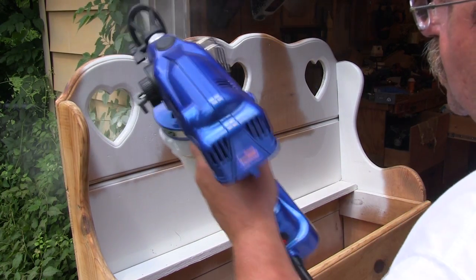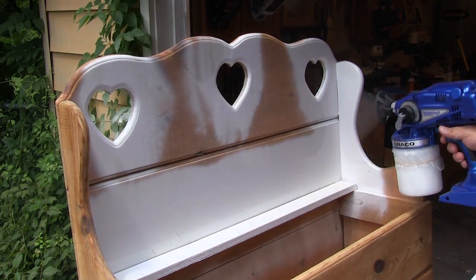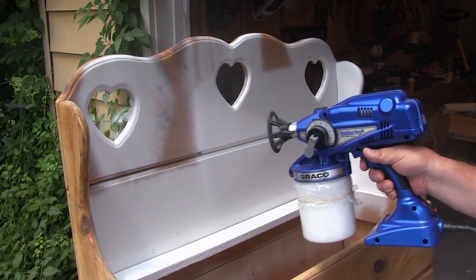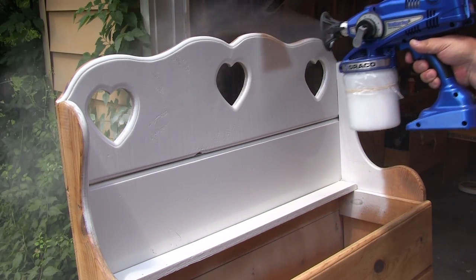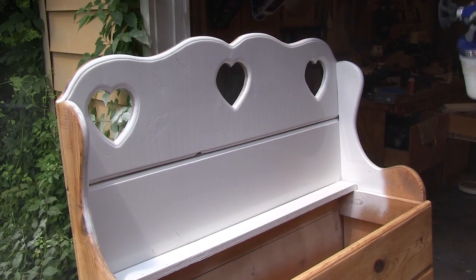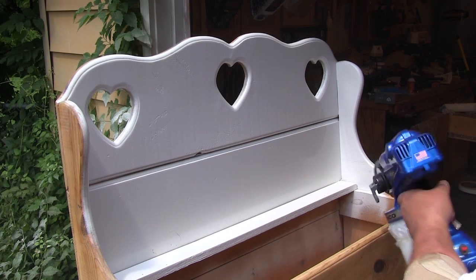One of the reasons this piece never got painted was because of the problem with all of the inside edges that had to be painted. With this spray gun that's not a problem at all. Plus the paint itself and the color is even all over the piece and there are no brush marks.